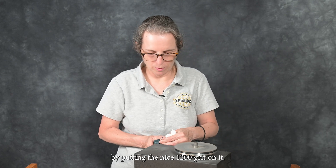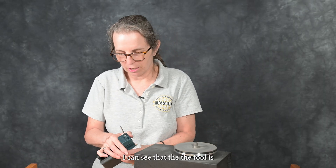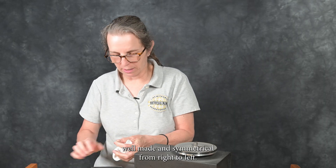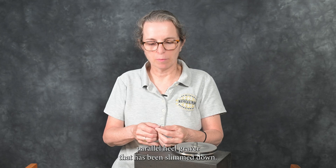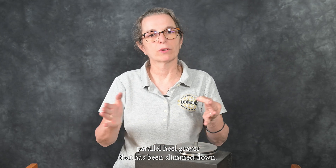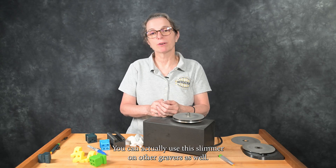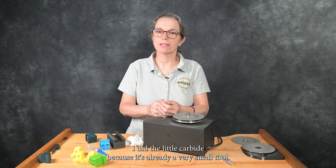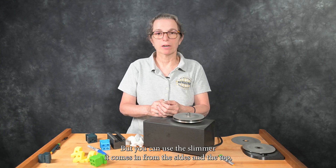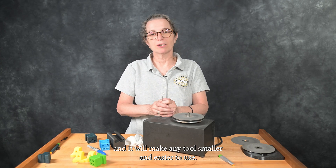Finishing up by putting the 1200 grit on it. When I look at the reflection of the face in the light, I can see that the tool is well made and symmetrical from right to left. So now we have a 105-degree parallel heel graver that has been slimmed down and is ready to go. You can actually use the slimmer on other gravers as well — I didn't use it on the first graver I did, the little carbide, because it's already a very small tool. But you can use the slimmer — it comes in from the sides and the top and will make any tool smaller and easier to use.